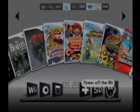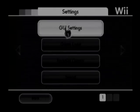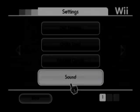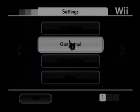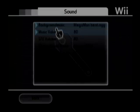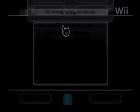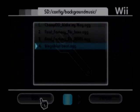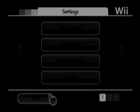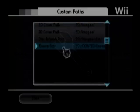Down at the bottom you can access different options: turn off your Wii, look at your SD card, go back to the Homebrew Channel, or go back to the Wii menu. In the settings you can change your theme, and you can also change the background music — right now you're hearing a beat I put in myself. When you first set this up it comes with a Nintendo instrumental by default, but you can swap it out for any songs you want.